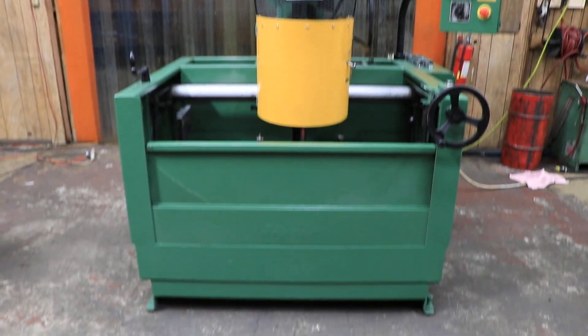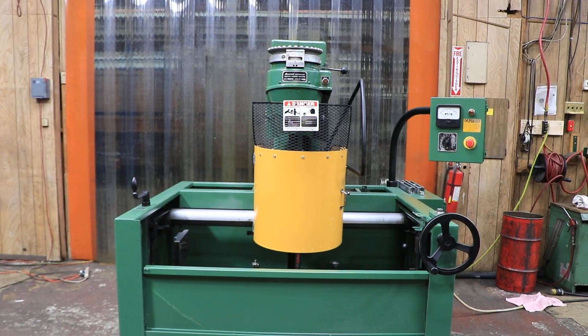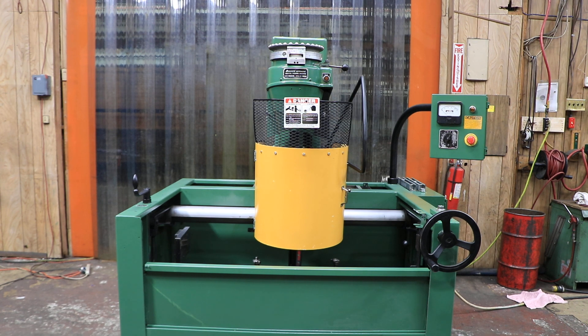Today we have another Sunnen hone. This is a vertical honing machine, the CV616 — some people call it a cylinder hone.